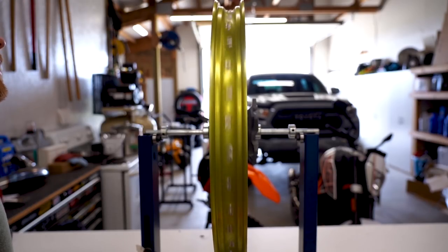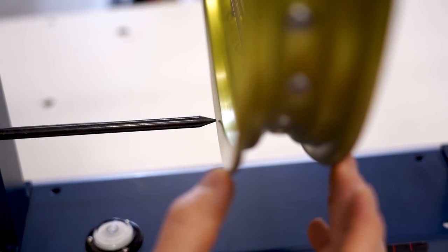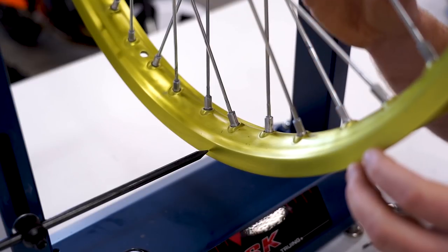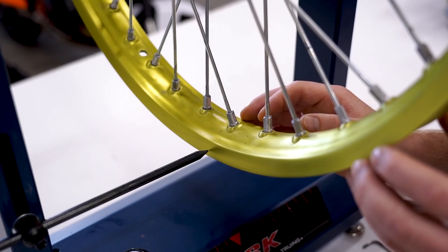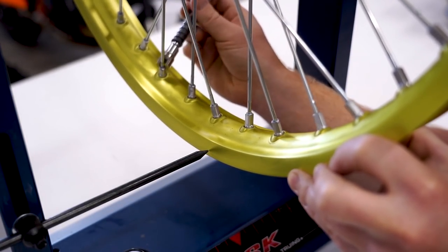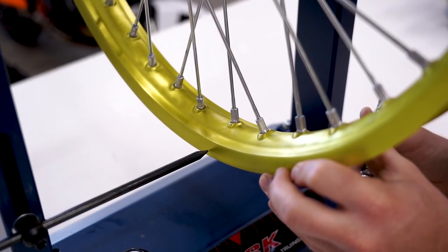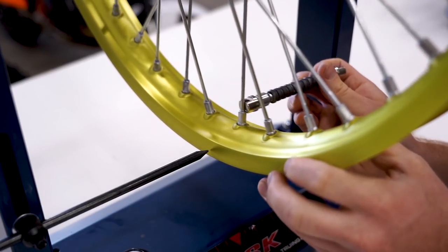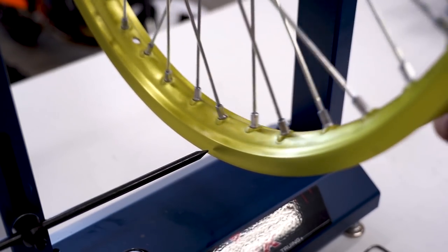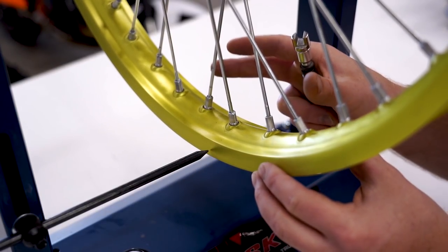This is going to be a test of how good a job we did with the lacing and how evenly we tightened the spokes. We've got a little bit of wobble — not much up and down, mostly side to side. We're going to start with correcting the side-to-side wobble. Get the indicator bar close up to the rim. Find the highest spot on the rim — looks like right about here. To correct this, we tighten the spokes coming from the opposite side of the rim to pull the rim over to the right. Tighten the right-side spokes and loosen the left-side spokes about a full turn, then tighten the right-side spokes about half a turn — go in small increments.